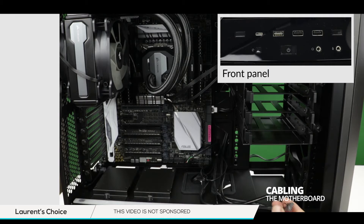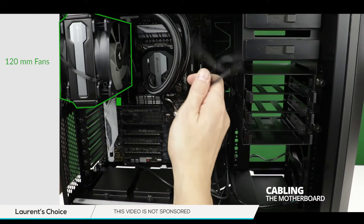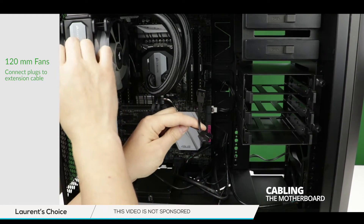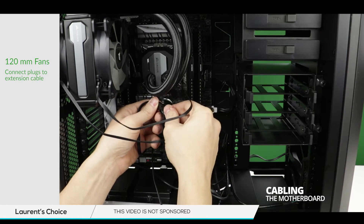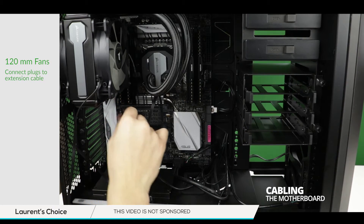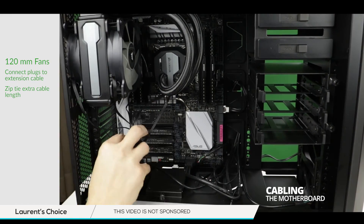Let's connect the audio jacks, the USB 3.0 cables, and finally connect our radiator 120mm fans to their extension cable. There's really not much to it — just grab the cable, make sure you follow the alignment of the pins and the plug, and push it in. Once done, take the other side of the extension and plug it into the three-pin water pump plug on the motherboard right under the radiator. I am also zip tying all the excess cabling that could be in our way for the rest of the build.